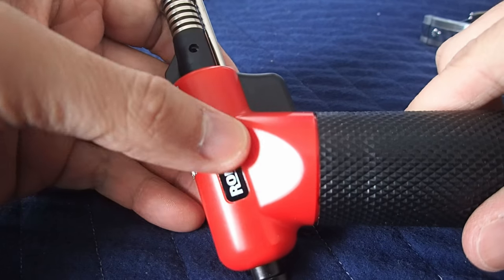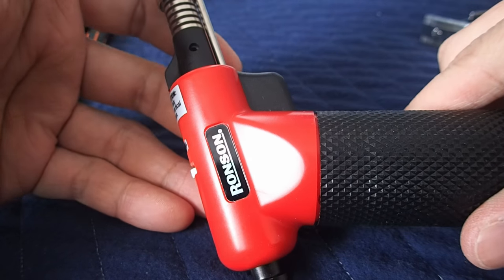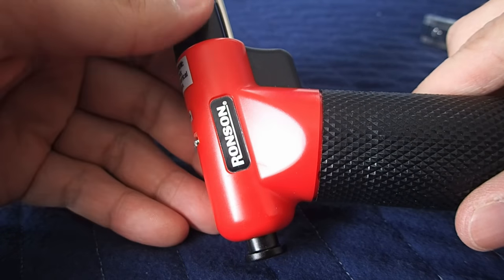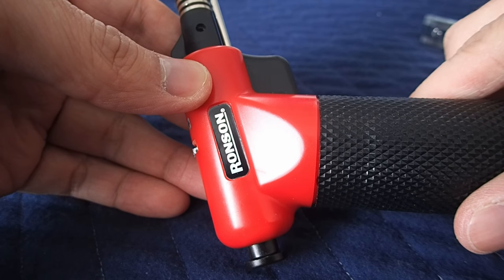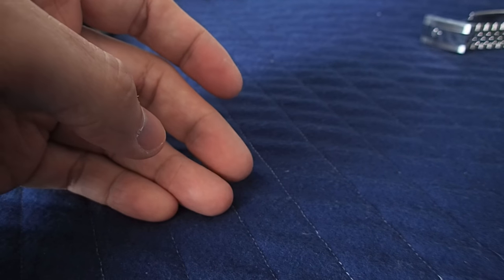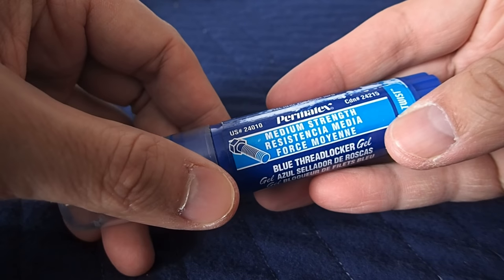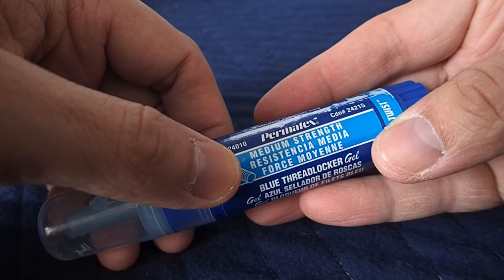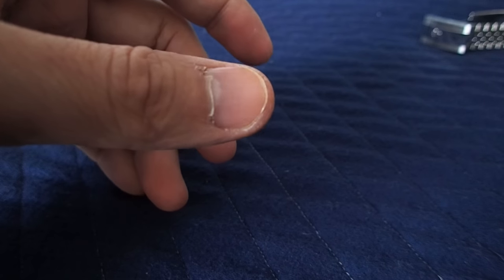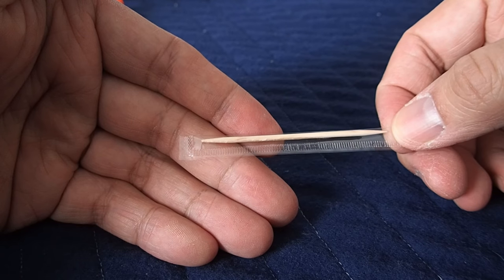If you really need it, you can use a blowtorch to loosen the Loctite that has previously been applied. I don't really think this is necessary, but in the event that it's really tough to break the seal, use this. Make sure you aim it on the side opposite of the screw head. When reapplying the screw, you'll need a Loctite or a variation of that product. Make sure you use a light or medium strength — don't ever use a heavy or high strength one. And then you'll just need a toothpick, which will remove excess Loctite from the screw and help you reapply the new one.